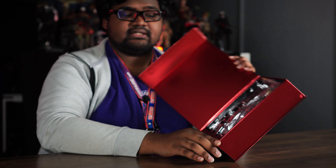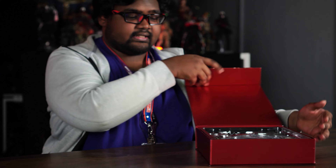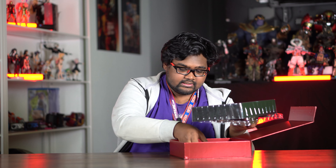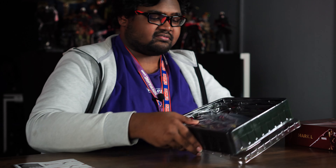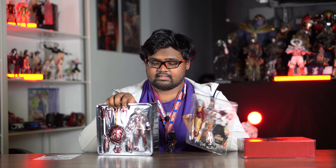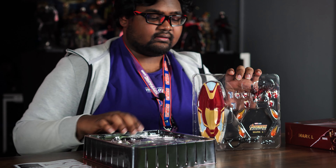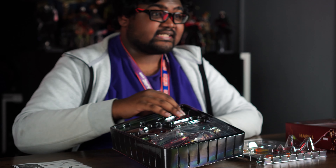Now we'll unbox the figure. The box is magnetic style — you just open it and it directly shows the figure in the clamshell with a few weapons. The figure comes with two separate layers of clamshell: one with the main figure and a few weapons, and the big shield with some effect parts and the stand.